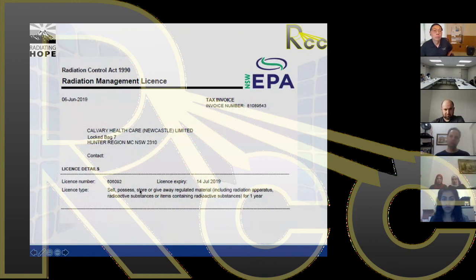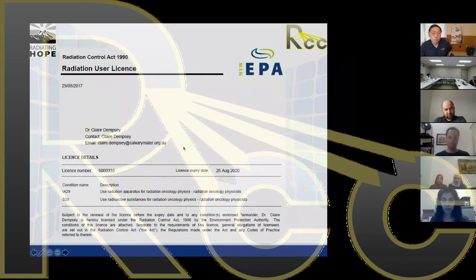These are examples of radiation licences. This is the licence for our department — it expired on the 14th of July, so this was last year's licence. It's a simple piece of paper but required by law. This is a copy of my personal licence, which covers not only brachytherapy but also external beam and diagnostic equipment. If you're advising someone who doesn't have brachytherapy yet and is thinking of getting it, this licensing issue needs to be the first thing addressed for a brand new department.